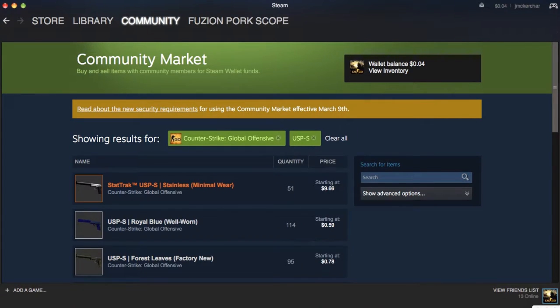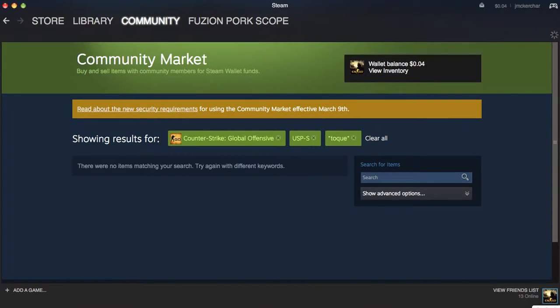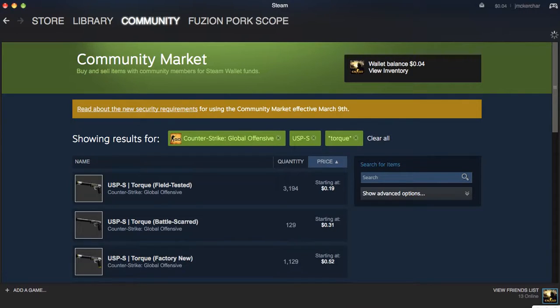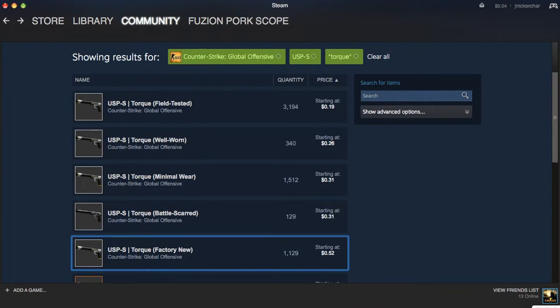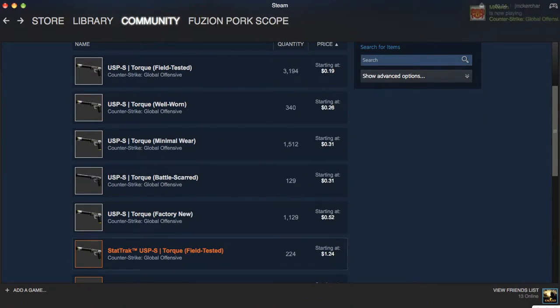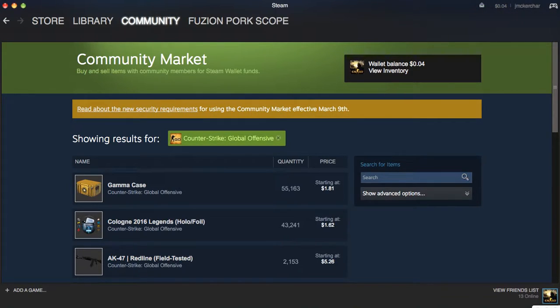Last but definitely not least, a USP-S skin. We got P2000, now we gotta get USP-S. It's the Torque. I really like the minimal wear one — it's 31 cents, which actually lowered 1 cent; last time I checked it was 32 cents. The factory new is 52 cents and it looks dope compared to the field tested. So basically, these are all the really cheap good skins you can get. If you want a recap, they'll be in the description below. I really enjoyed making this video — it's cool to look at all the skins.